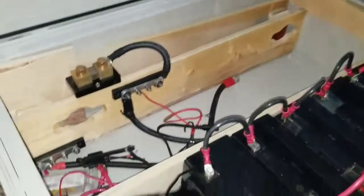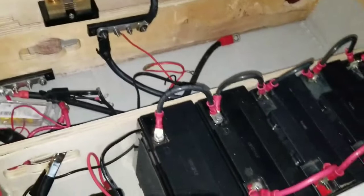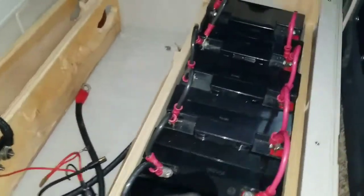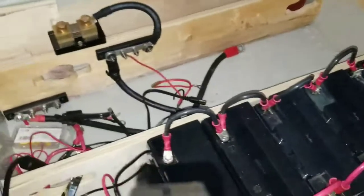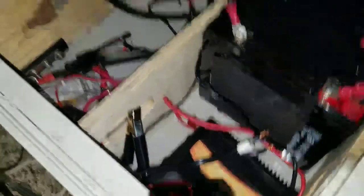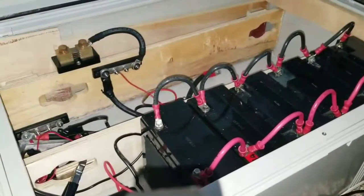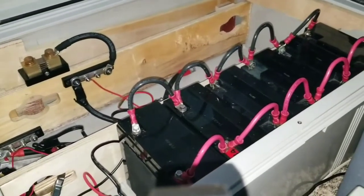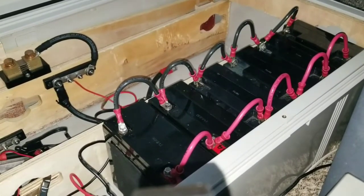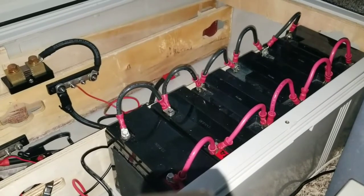You guys have seen this box before — this is where I have my sealed acid batteries, little batteries like for UPS/EPC. I still have the Duracell in there. So we got a new device and we want to show you how to install a USB charger and 12-volt outlet in your car, on your battery box.